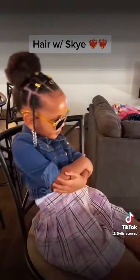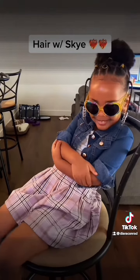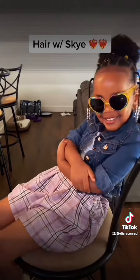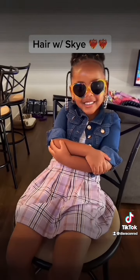Here she is when she was dressed and ready for the day. This is probably my favorite part of these videos — just to see her reaction — because she loves, loves, loves her hair. Look at that smile. You go baby.